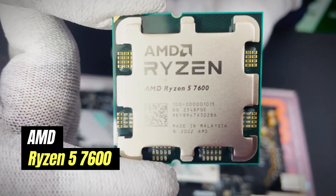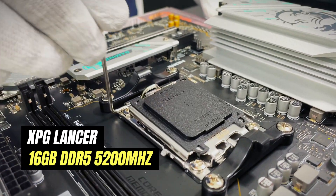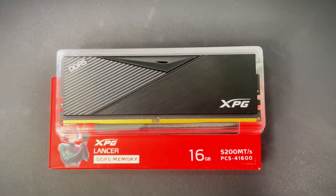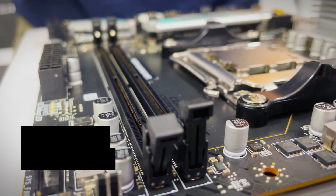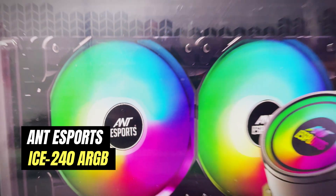For the CPU we're going with the Ryzen 5 7600, and for the RAM we are going with a single stick 16GB DDR5 5200MHz. For the cooler we're going with the Anti Sports 240mm cooler.